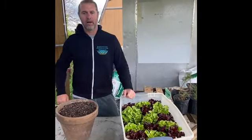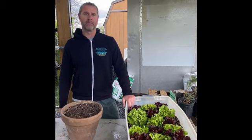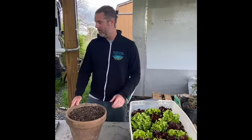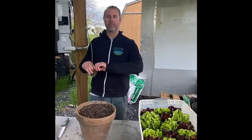Once I harvest these I can reuse this soil and plant back into it. I might do some chard, some flowers, some zinnias I was thinking about. But now I want to talk more about these starts — we just talked recently about hardening them off.